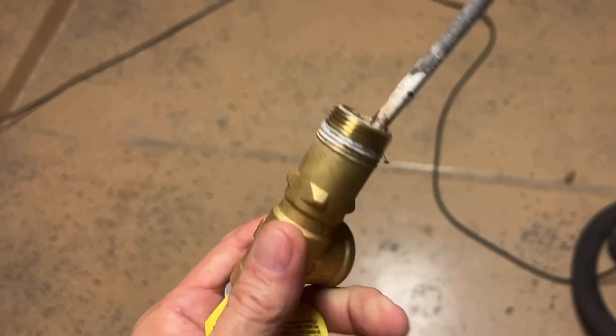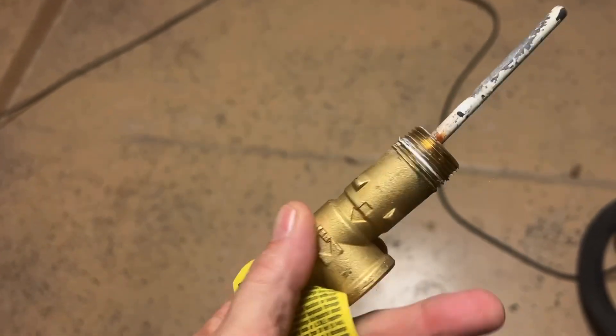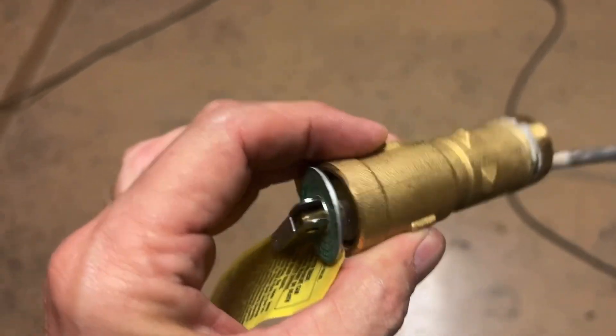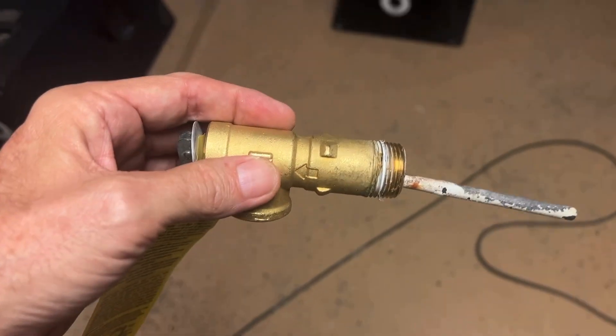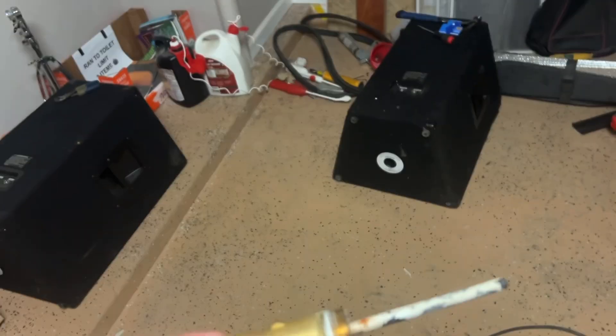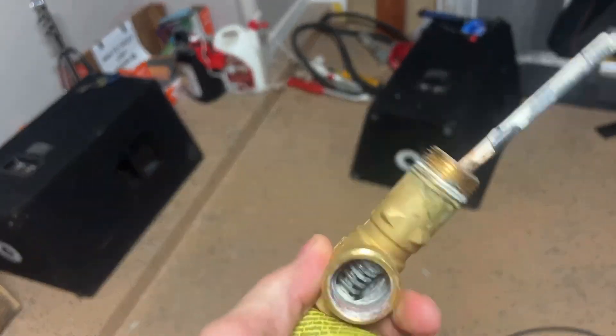For goodness sakes, this is a necessity. There's a reason why this is here — pressure relief valve indicates exactly that. Too much pressure in the tank, and this will allow it to relieve itself. But if it's not working, that's a perfect indication you need to replace it with a new one, and it is so simple to do.